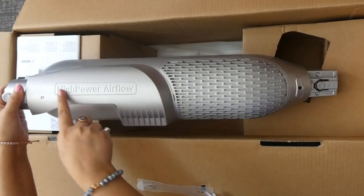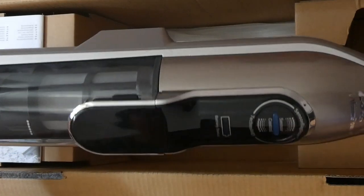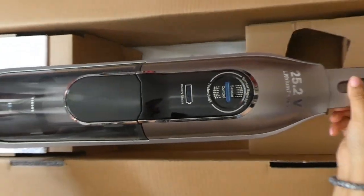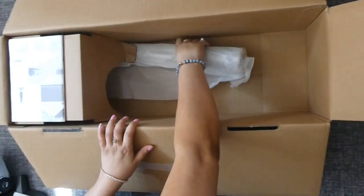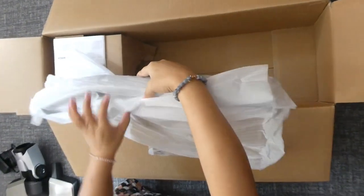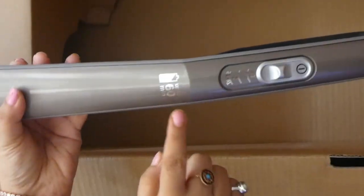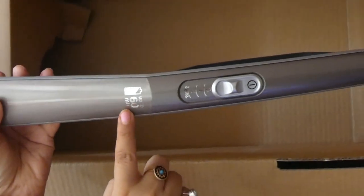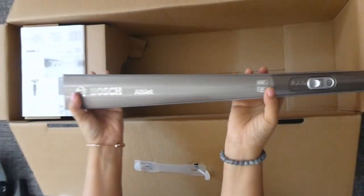This is the high power airflow section. This is the last part. This is the handle, and this vacuum cleaner has 3 speed settings — the speed can be increased.